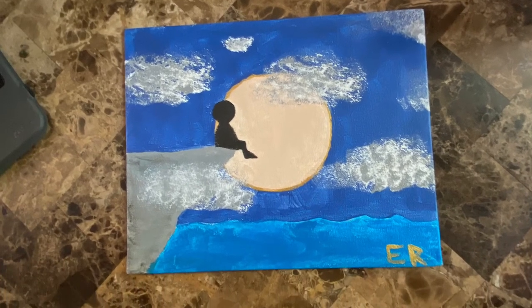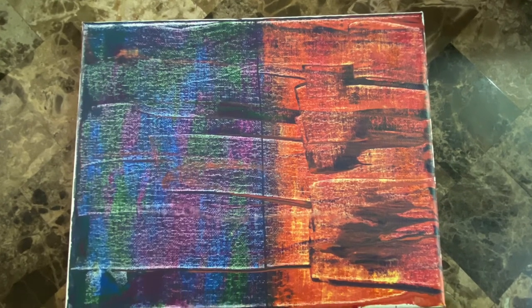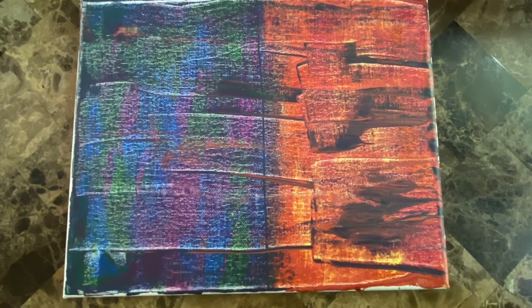I also love this one — this is the Boy in the Moon, it's really cool. I don't know, I just really like this one. This is an abstract painting that shows the differences between hot and cold, and I really love it.